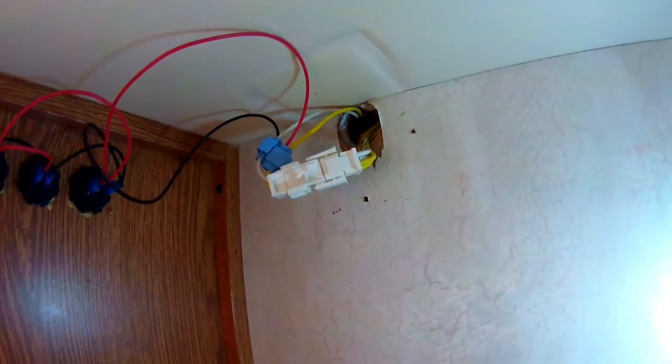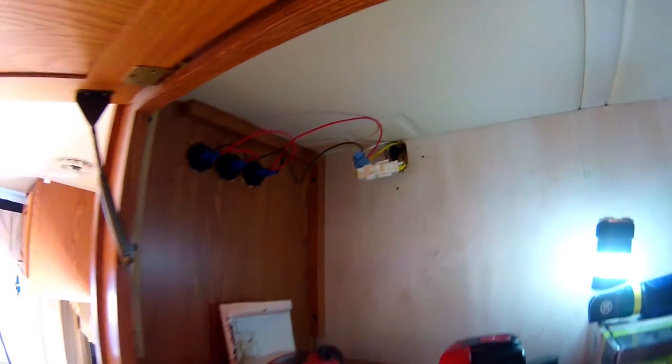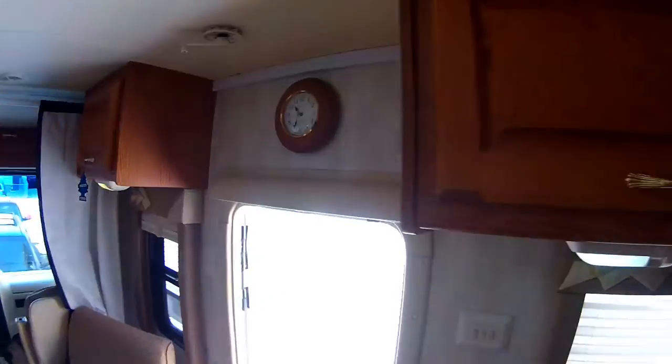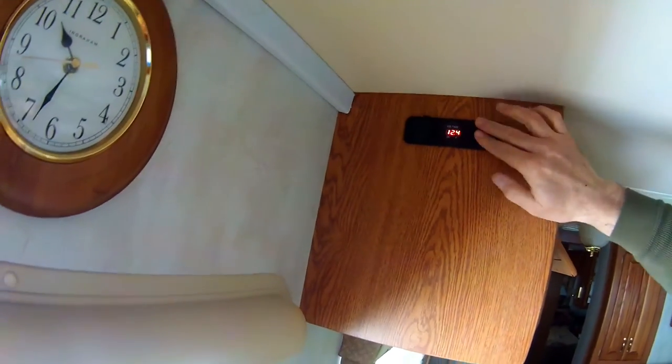Nice and clean install. Now I'll put it all back together — this little plastic piece goes up over it like that, I'll drill a hole in it and reattach everything and put all the wires out of the way. Another project done. Perfect — I like it.